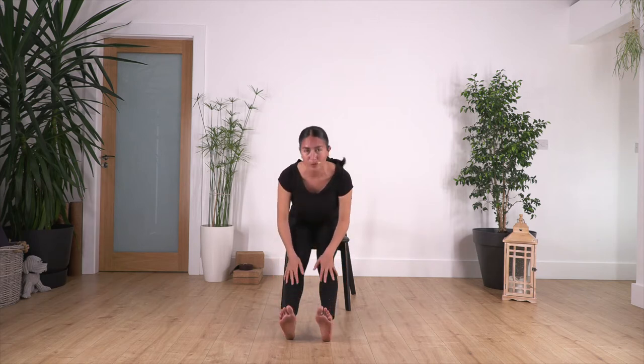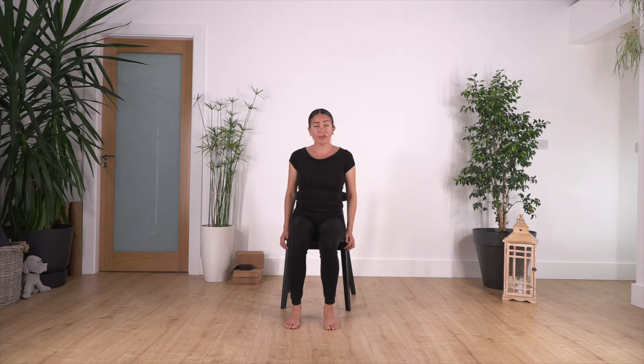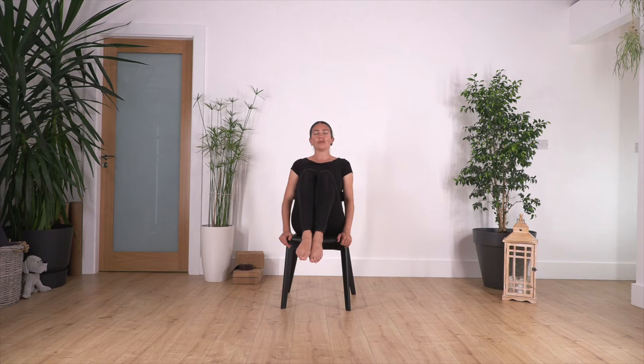Inhale, straighten your back, come all the way up. Bend the legs and we're going to do the same but with both legs. If this is a bit hard for you, just do it with one leg. Ready — hold your chair, lift your feet, and hold here. Pull the legs close to you, try not to rest on the back of the chair. Hold for four, three, two, and just one more.